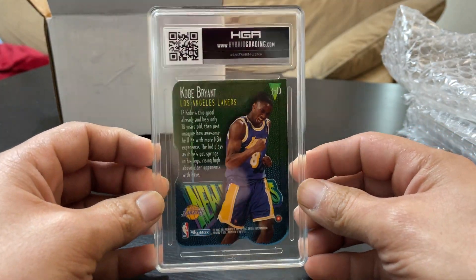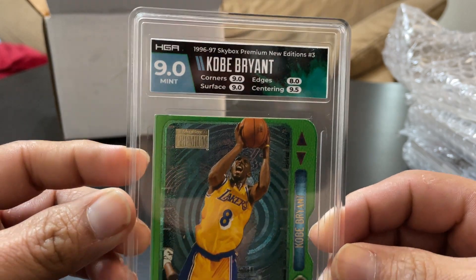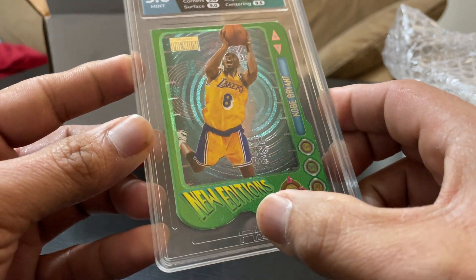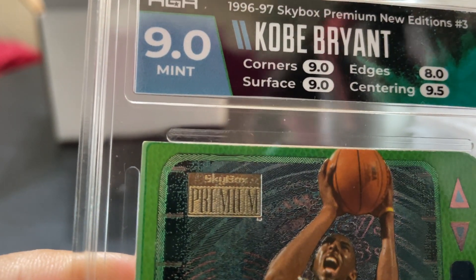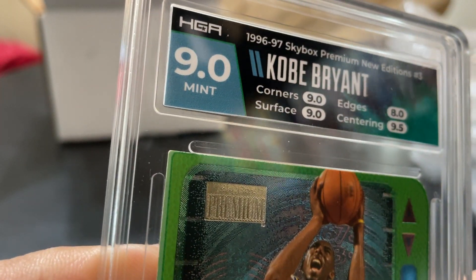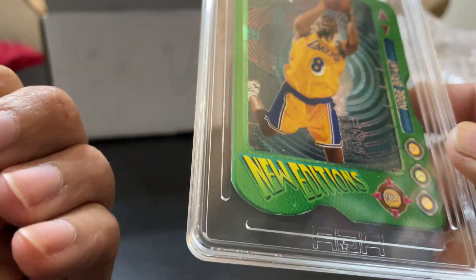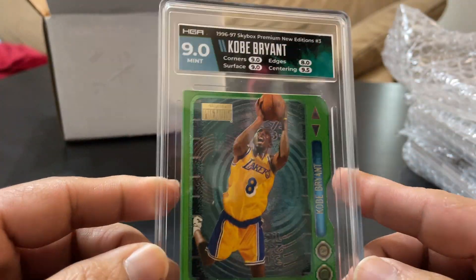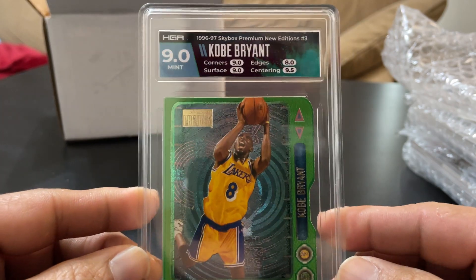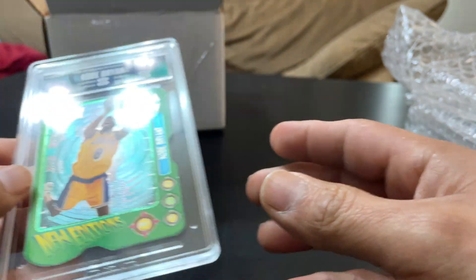I did a 10-day return. So yeah, that's the first one. Nine for corners — there aren't really corners but there are corners here and there — that was probably the one that was considered soft. I was expecting probably about an 8.5 on this at best, so a nine — I'm actually satisfied with that.